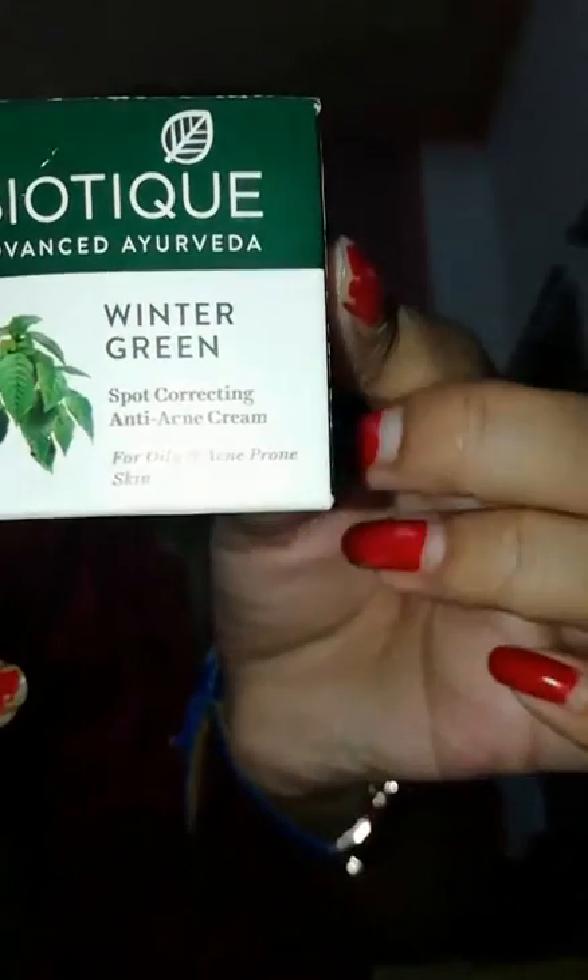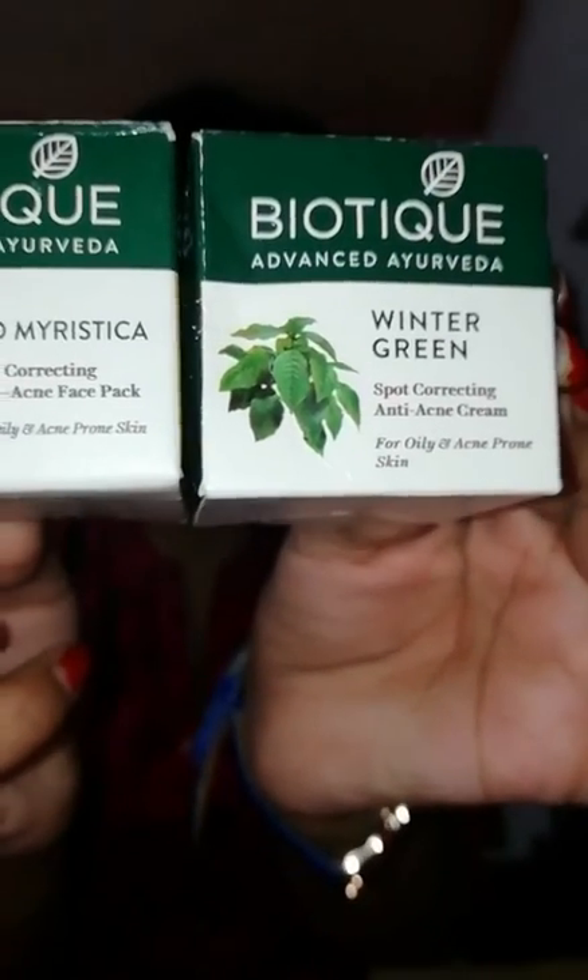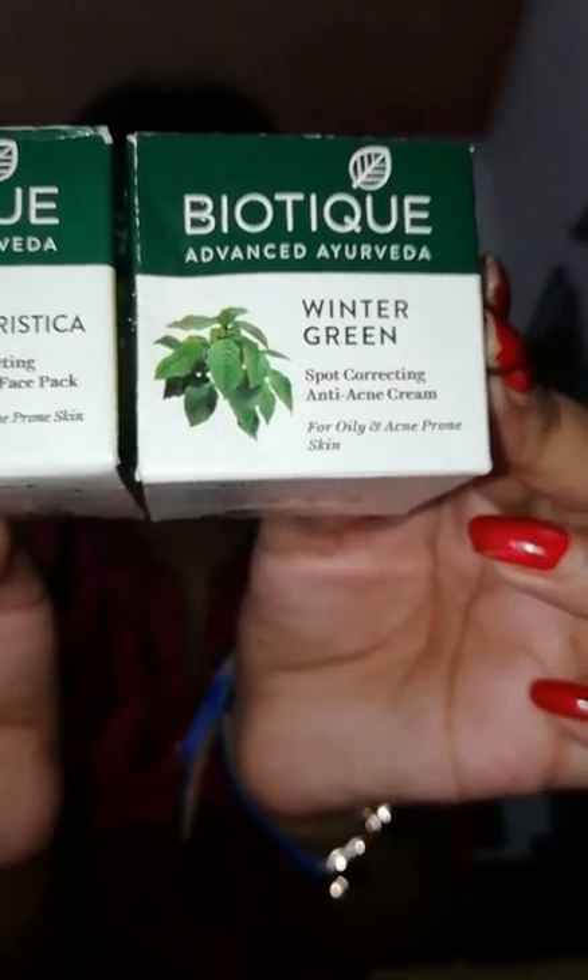This product is from Biotic and it has two variants. One is Winter Green and another is Biomystica. I have both of them — only the two variants.